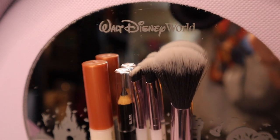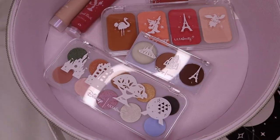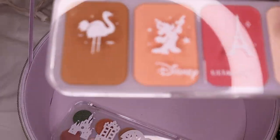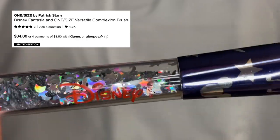This Epcot ball full of makeup is a collab that Disney did with Ulta and I'm absolutely obsessed. It has everything from lip products to face products to brow products to eye products — it has everything.